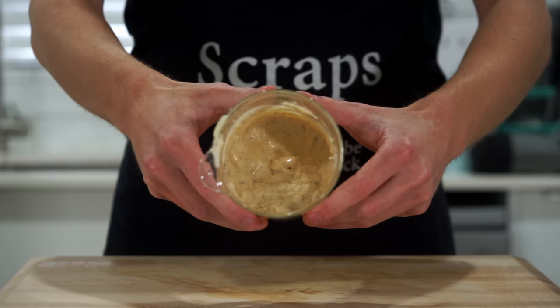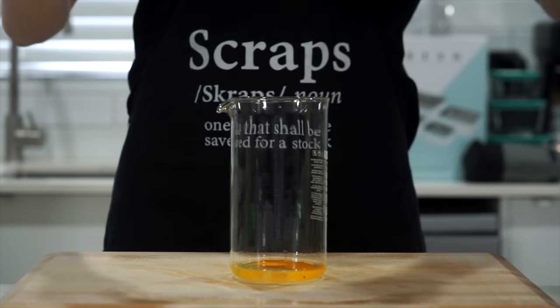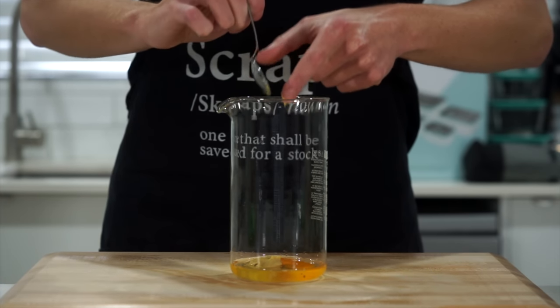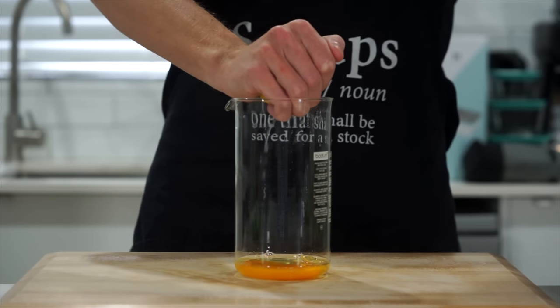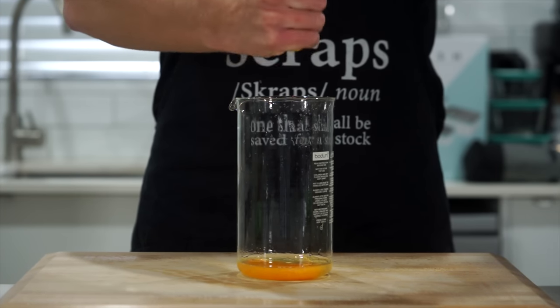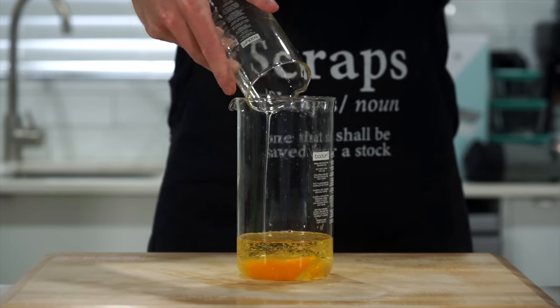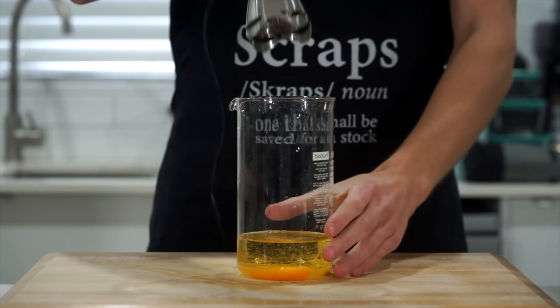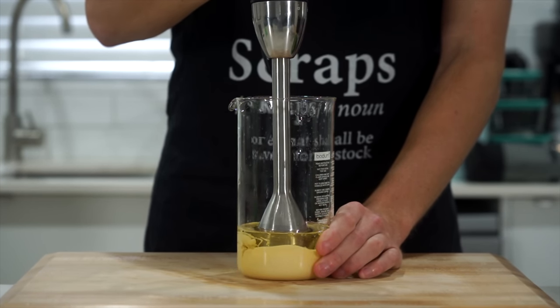Let's start by making a non-traditional Caesar dressing that's better than the traditional. Add one whole egg to a tall jar or container along with one teaspoon or 10 grams of Dijon mustard, slice or quarter one lemon squeezing in the juice — about one and a half teaspoons or 15 milliliters — without any seeds, and 160 milliliters or two-thirds of a cup of any neutral flavored oil. Place in an immersion blender and mix until it forms a thick emulsion.